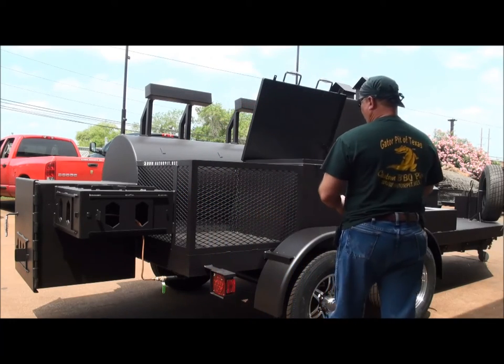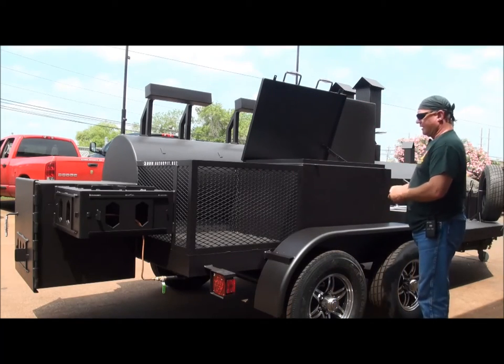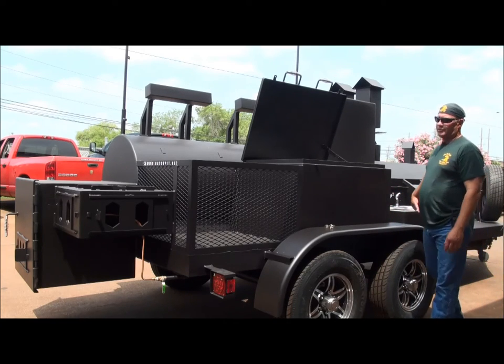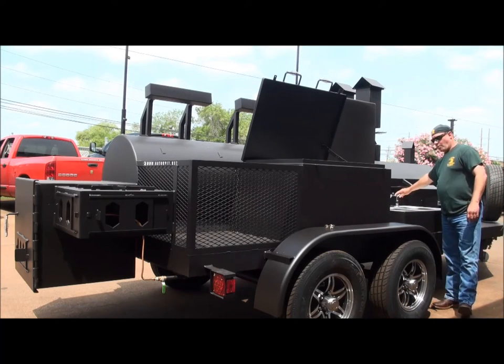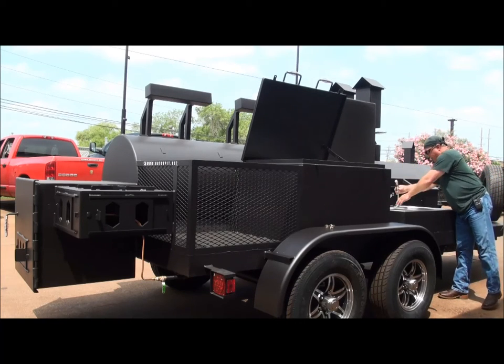We've got wood storage or open storage here with stainless steel handles. Everything locks. You've got a two-bay stainless steel sink with a spray nozzle — you can see the water that came out from when they tested it earlier. Everything gets tested.